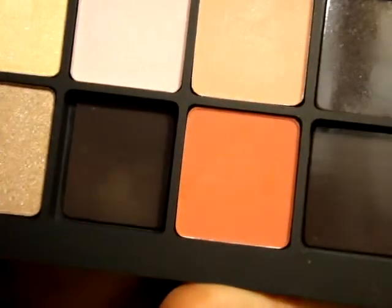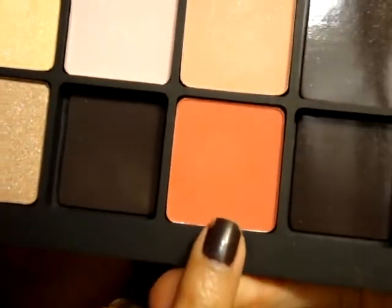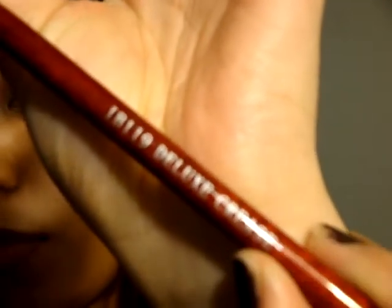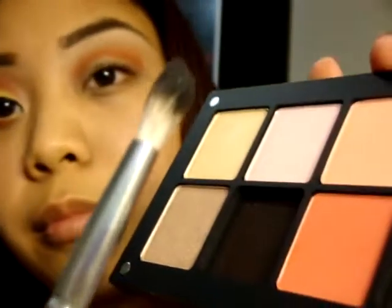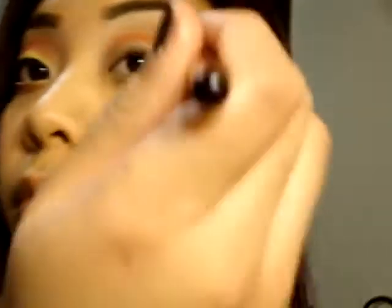Here is an Inglot eyeshadow, a matte shade in 366 — unfortunately Inglot doesn't name their eyeshadows. I'm taking a fluffy crease brush and using that Inglot color to blend the Red Brick into the Soft Brown. It's a perfect blending color.